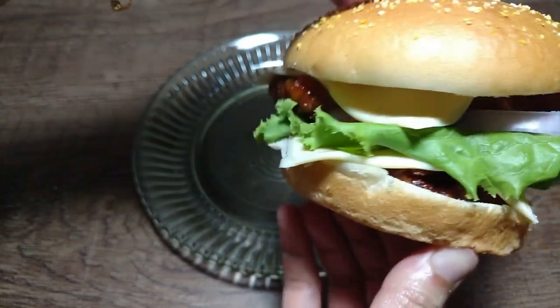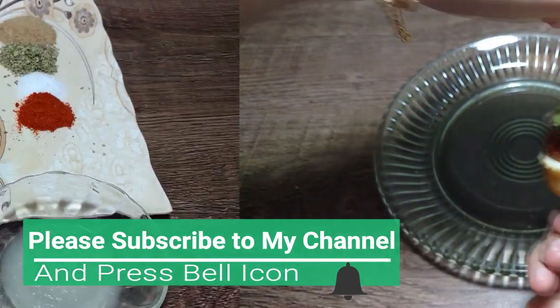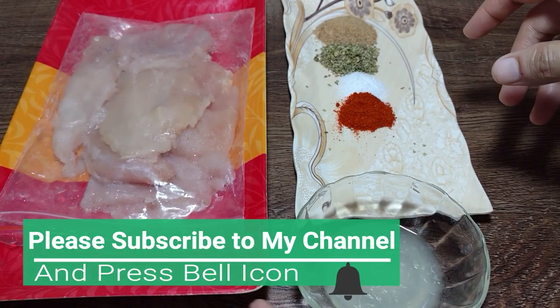This is very easy, but before watching this, I have a request for you. Please subscribe to my channel and press the bell icon so that you will be notified of my new videos.